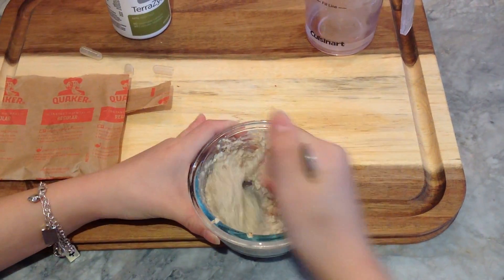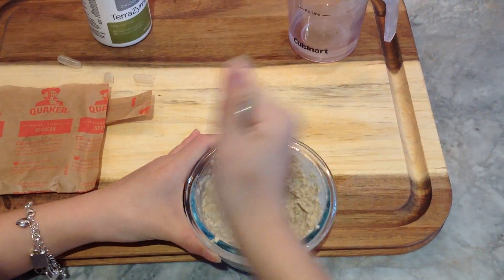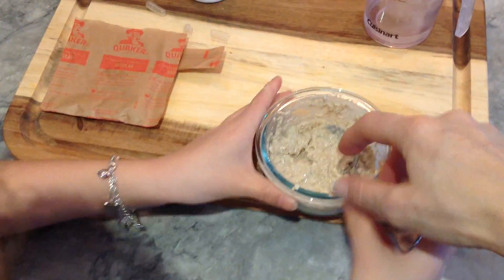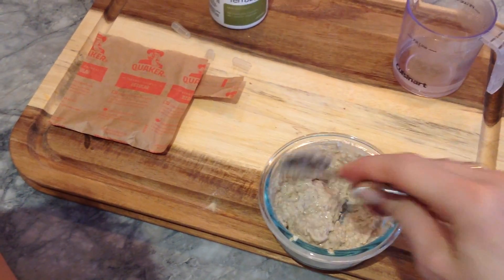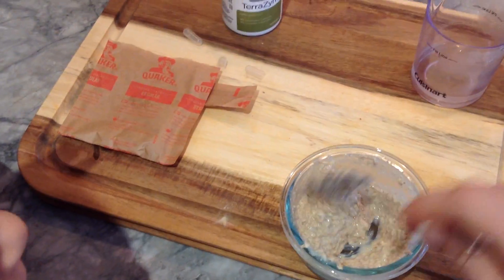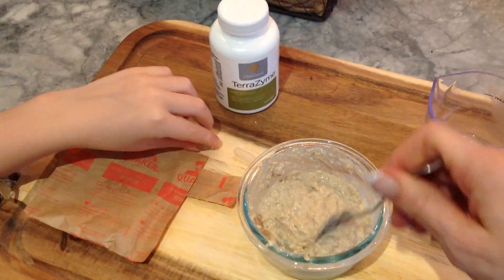It was really thick before, right? Now let me take a look — let me feel it. Oh my goodness, yeah, it's like water. It's almost like baby food now. The longer I let that sit, the more watery it's going to get. That's a really simple look at what happens when you take your digestive enzymes with your meals.